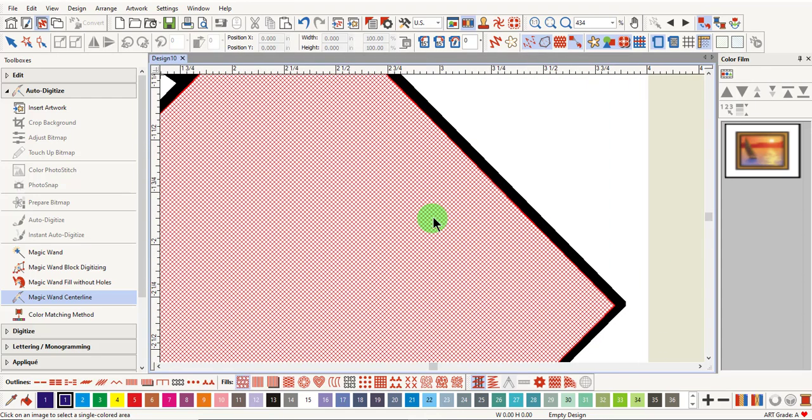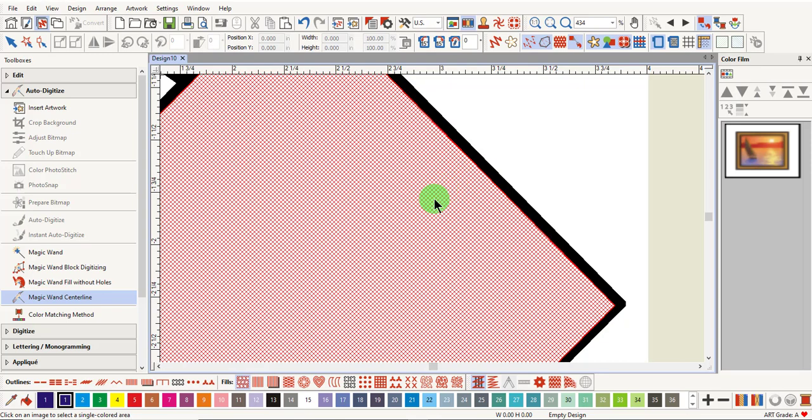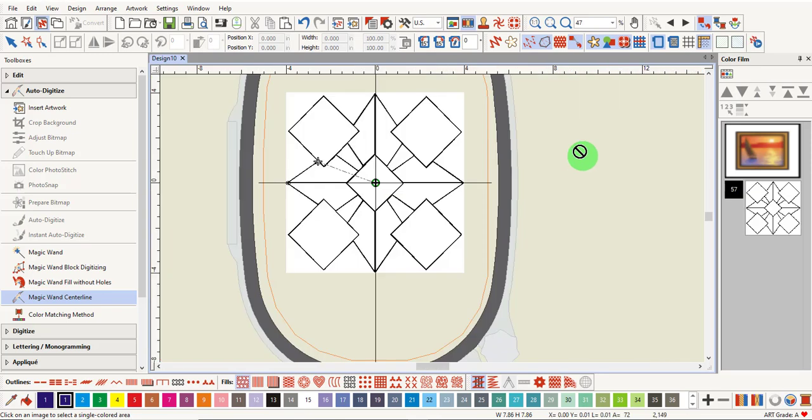Zoom in and make sure that you click on a black outline. It is important to be zoomed in so that you click on the black line and not in the white area. Once you've added an outline, you can hide the bitmap by clicking on Show Bitmap.